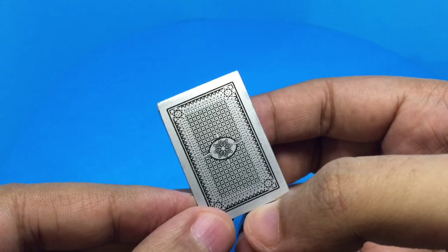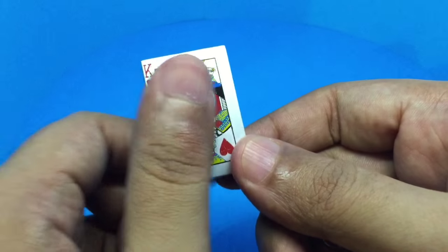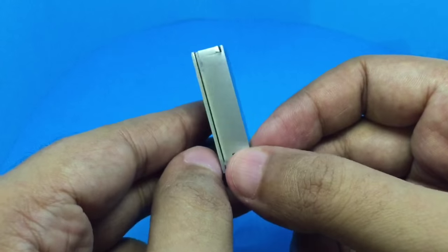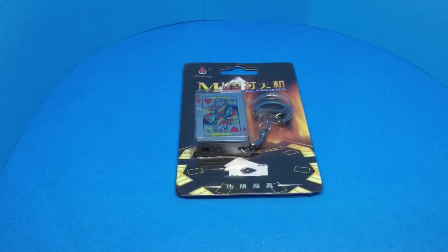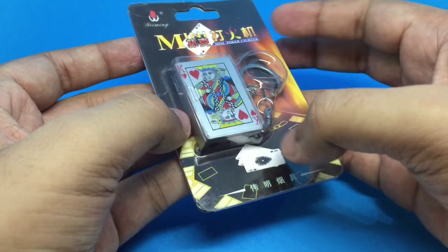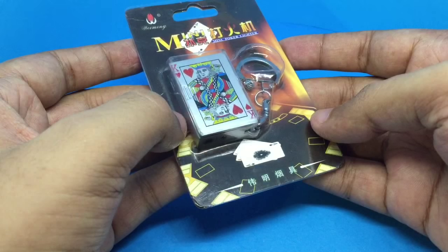Any ideas what this is? It's a deck of cards, not bigger than my thumb, and this is how thick it is. Let's take a look at this mini poker lighter. It comes in this small pack.